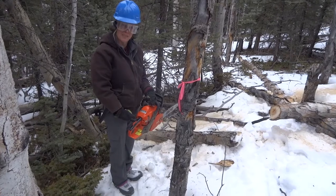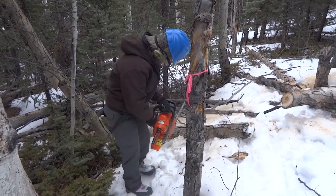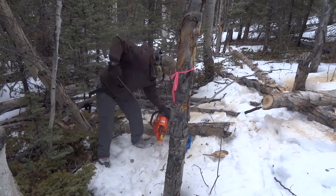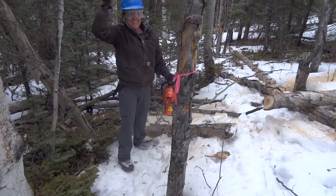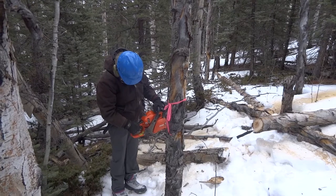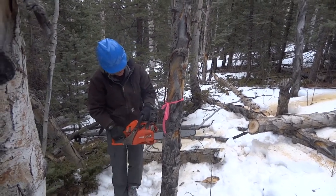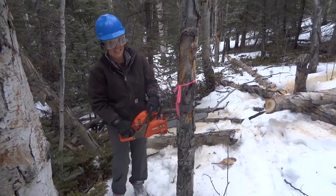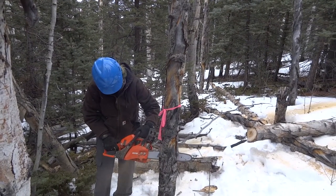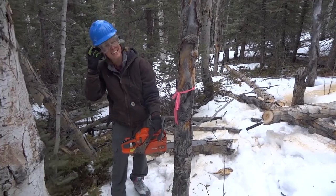Starting the saw for the first time — flip the switch, pull the cord. Holy moly! Standing beside the tree, angling the saw to make the top cut. Todd confirms the positioning. Making the upper wedge cut, then the lower one, going up with the top of the blade to complete the wedge.